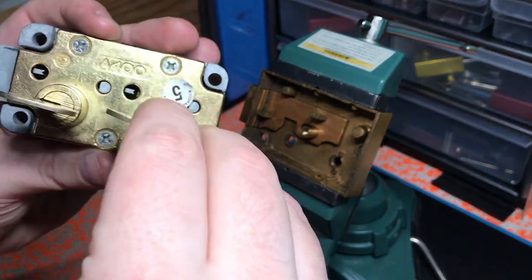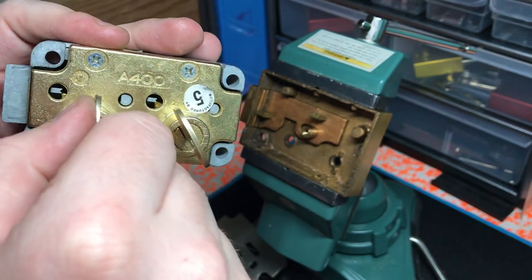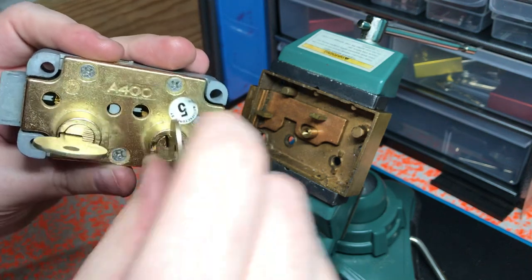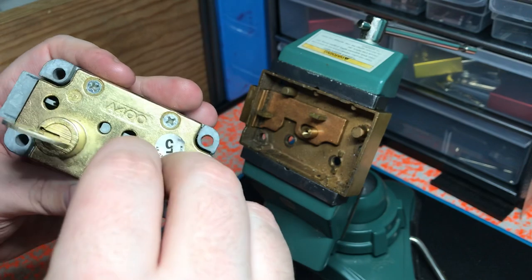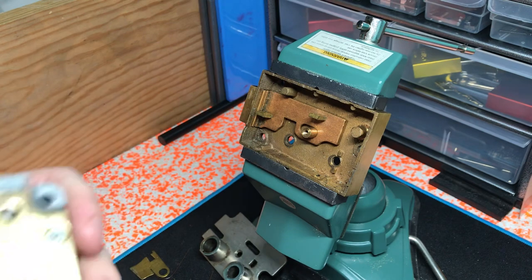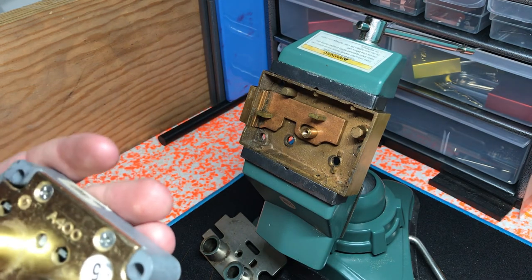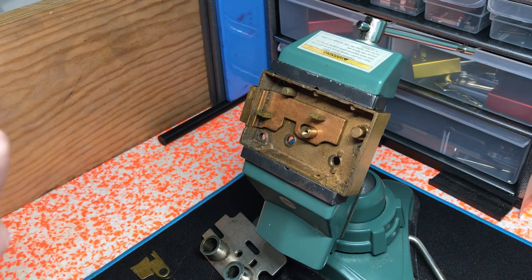So the bank side opens — you can see the levers right there all pop into place. Then you turn this. There we go, wasn't quite all the way. Maybe I'll try to pick this one next. This one looks challenging though — a lot of serrations on the fences and tons of anti-pick measures, even though by today's standards this is a pretty inexpensive safety deposit box lock.